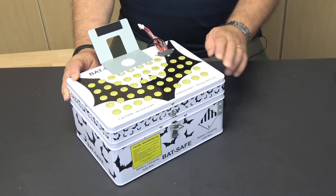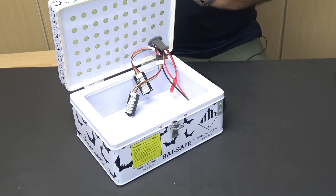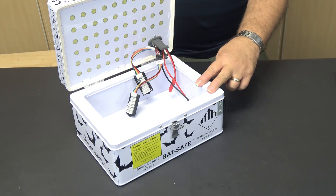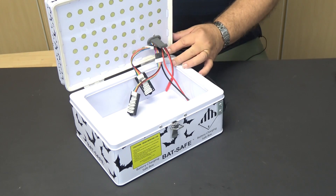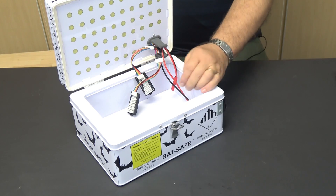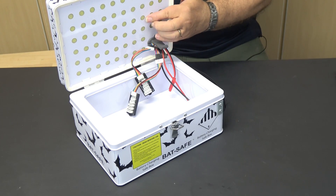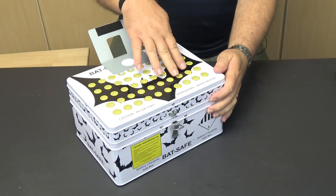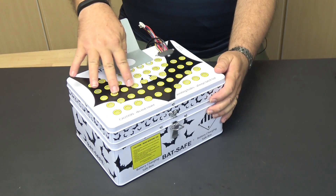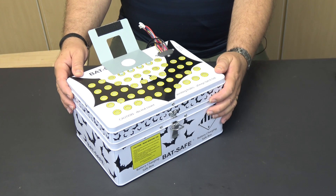The BatSafe external dimensions are 9 x 12 x 7 inches and its internal dimensions of the charging area are 9.5 x 6.5 x 4 inches. The box is made up of two steel shells with insulation between them. Most of the magic happens within the lid. It has holes on the inside and outside steel layers with what looks like fiberglass and steel wool or steel mesh sandwiched in between to act as a spark arrestor and soot capture mechanism.